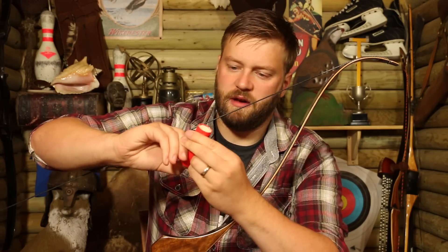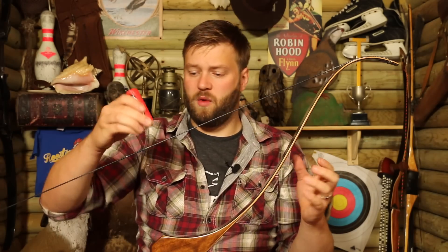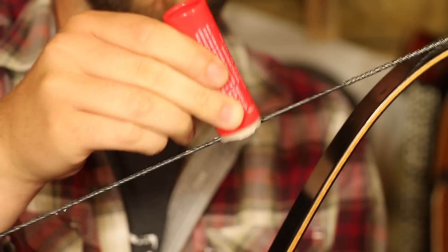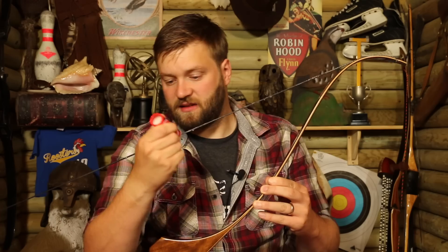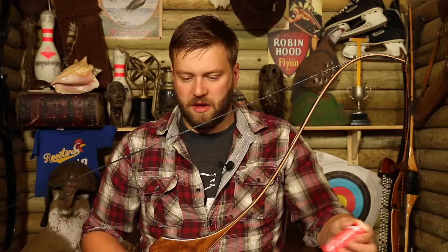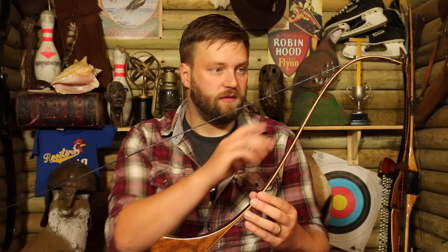What you want to do is pop the lid off and push it up like a lip balm stick. You can apply it in a couple of different ways — you can run it up and down the string, although that does create a bit of a groove in the wax, or you could rub it on like this. It doesn't really matter as long as you put plenty of wax on your string. I do get asked how often you should wax a string — I say you can't wax it enough, but you want to be waxing it at least once a week if you're shooting fairly regularly.